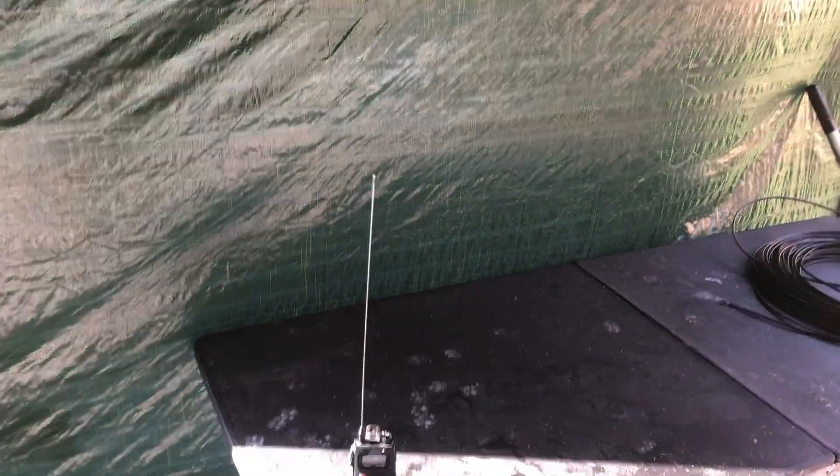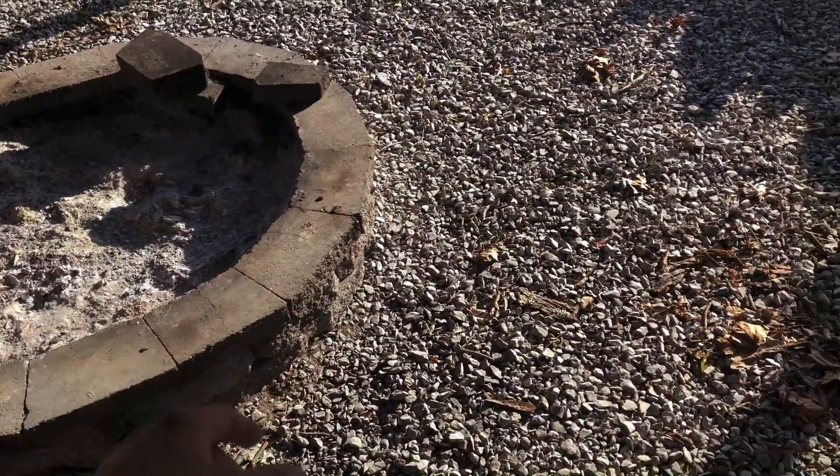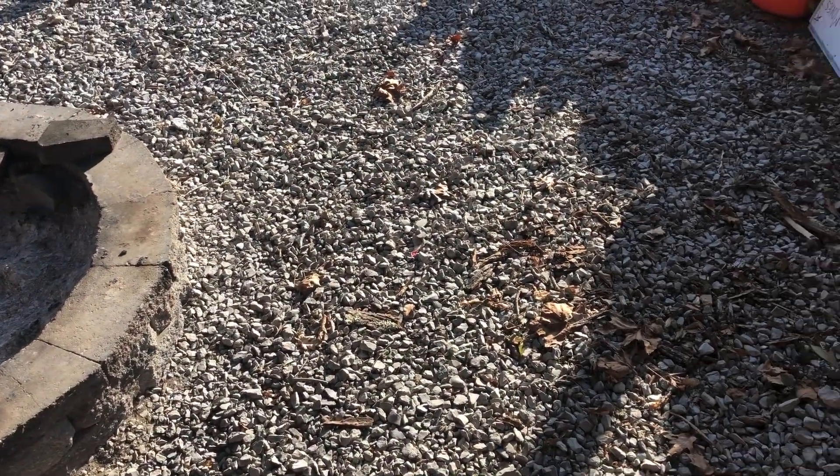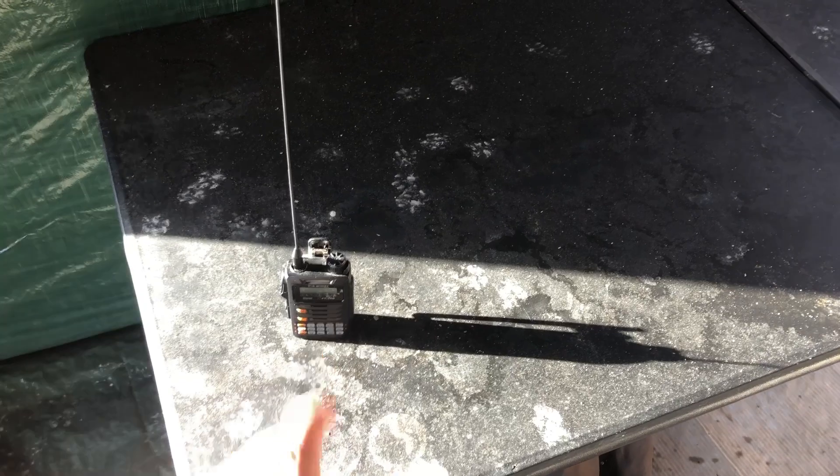I think I'm out of the wind now. We actually put up a tarp in our pavilion on one side to stop some of the wind. Anyway, let's talk about the radio. I was trying to show you that it's operating on C4FM through my hotspot.